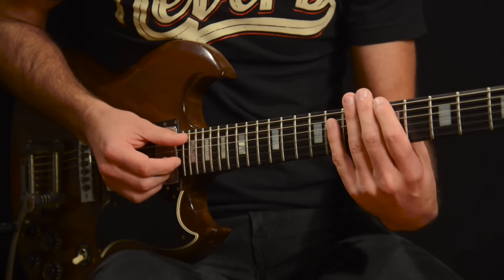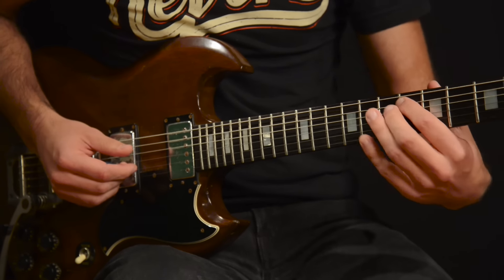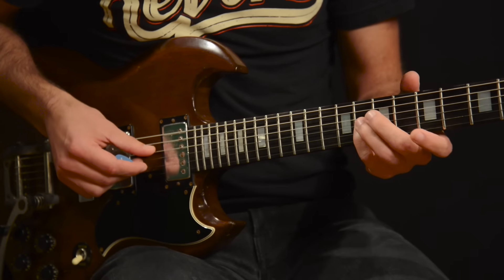Our third and final minor pentatonic trick today: we're still going to play the minor pentatonic scale and we're going to add a note from outside the scale wherever we feel. A note that I really like to do this with is the flat five. In the key of A, that's going to be here — the E flat — in this position and then on the G string right here.